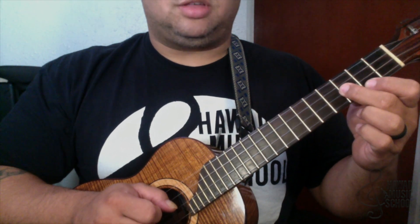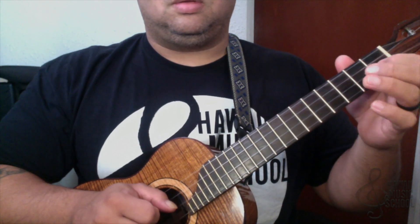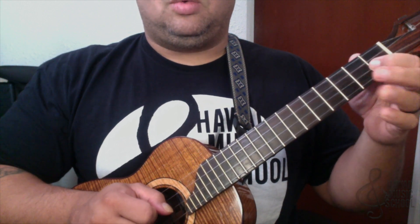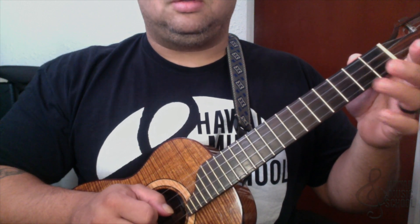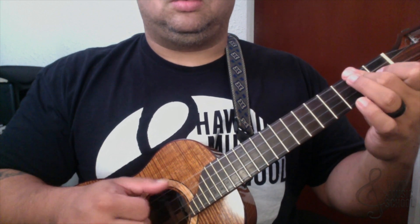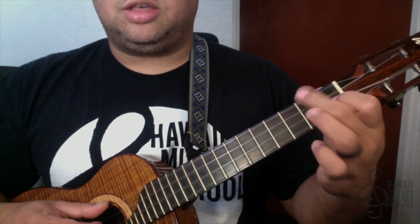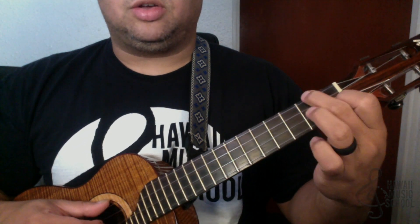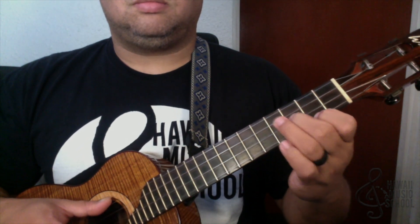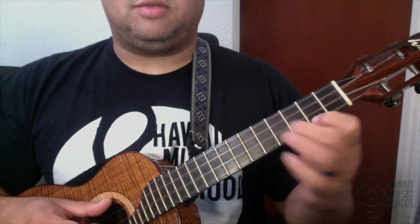Then we go to the third fret of the second string, open. So: open, one, three, one, open, three, one — and then two on the third string. When I do that I'm holding a D minor chord. You can hold it with your first finger, second finger, and third finger. Notice I'm just kind of rocking my finger back and forth instead of lifting off entirely.